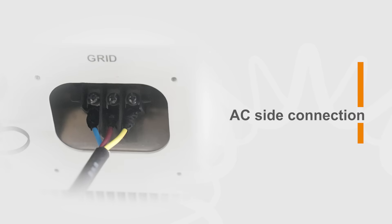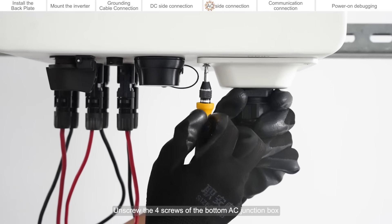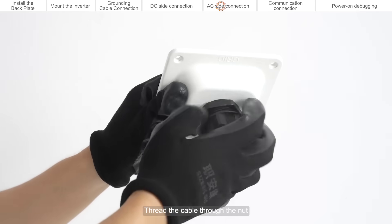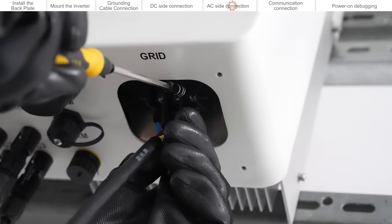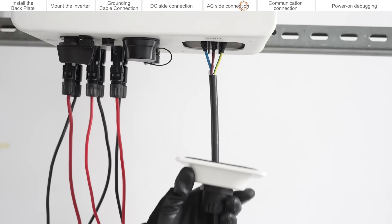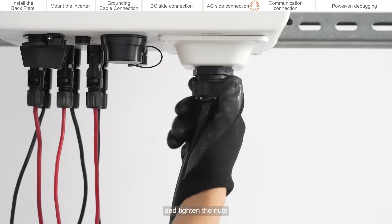AC side connection. Unscrew the four screws of the bottom AC junction box and remove it. Thread the cable through the nut, jacket, and AC end box. Connect the cable to the AC terminal. Close the AC junction box, tighten the four screws, and tighten the nuts.